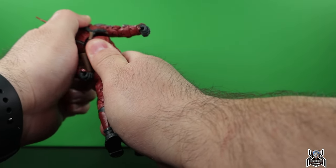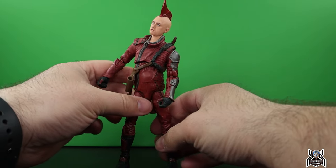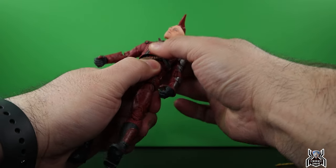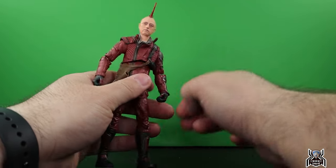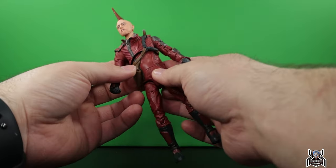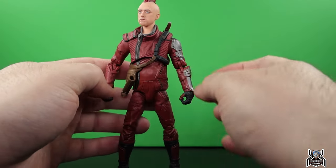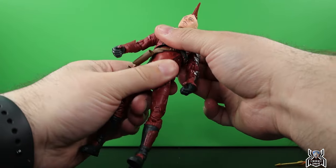The body has a diaphragm cut — he can pivot right and left but not a whole lot. He can go back a little, and forward is basically nothing — really bad. There's also a gap between the lower and upper torso that sticks out a lot. Something about this figure is just really, really weird.